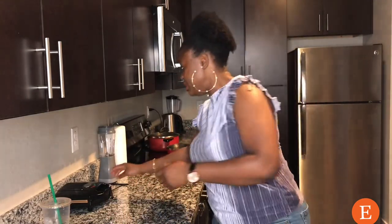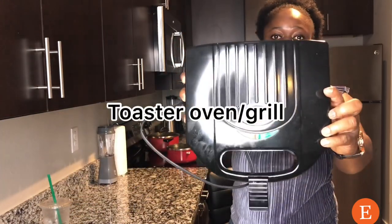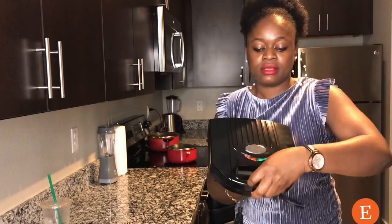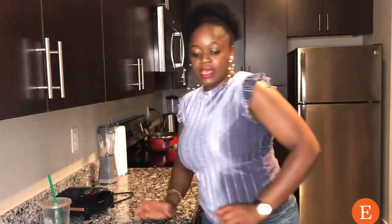We also need our toaster. This is what it looks like inside. Most homes have a toaster, and we'll need it to toast the shawarma. Some people call it a Nigerian toaster. You can also use a grill — just improvise with whatever you have. It's pretty easy.